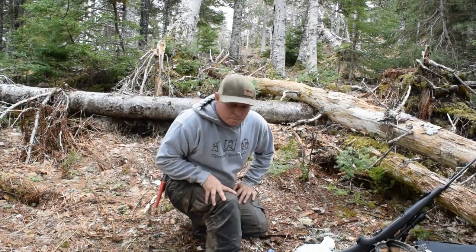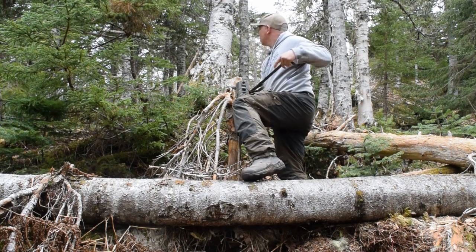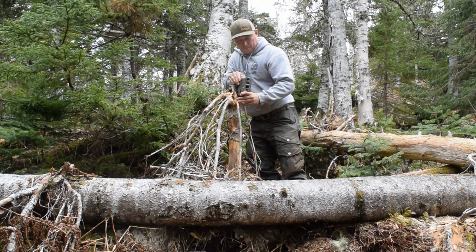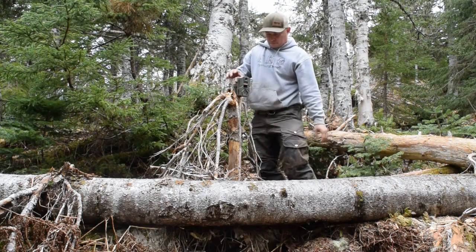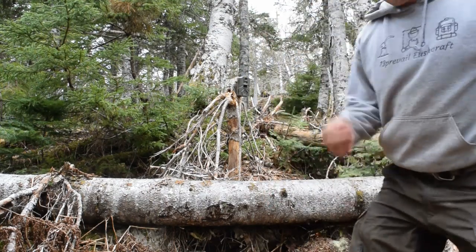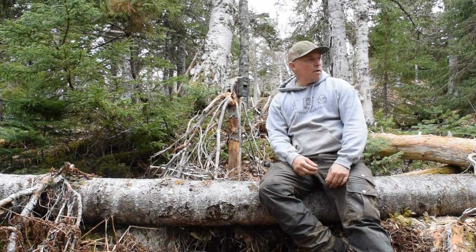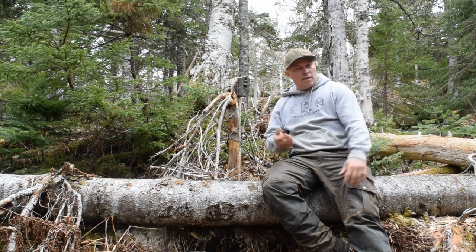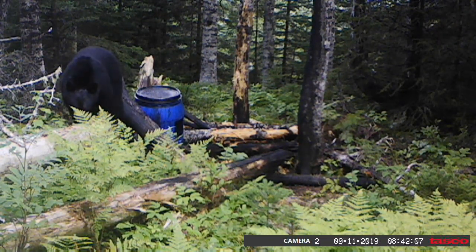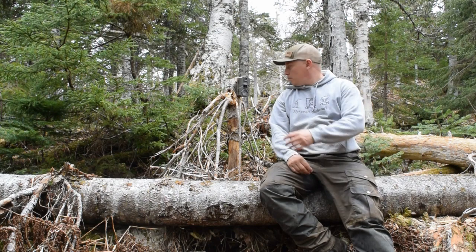Now we're going to get the trail camera set up. That's it for the trail camera — I'll flick it on before I leave. It's maybe six or seven yards away from the bait and I get great pictures and great video from this angle. I get lots of bears right here sniffing the camera and climbing over this log to get in and out. It's just a perfect location.